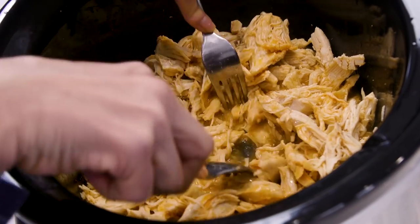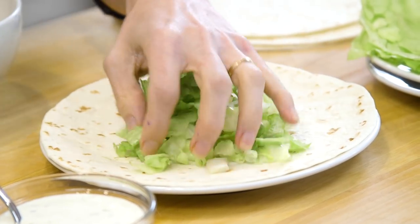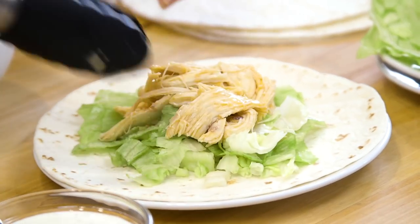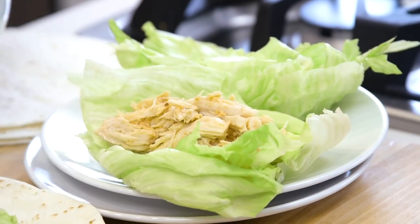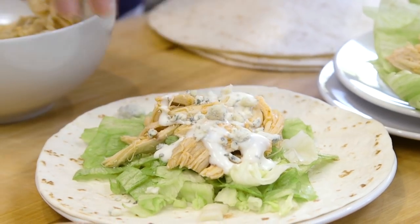The buffalo chicken is done and all I need to do is shred it between two forks. This chicken can be used in a number of ways and I have a few recipes on this channel — I'll link them below. But for these tacos, all I need to do is add a little base layer of shredded lettuce, scoop some chicken onto my tortilla and some onto my lettuce cup, and top it with a drizzle of ranch and some blue cheese crumbles.